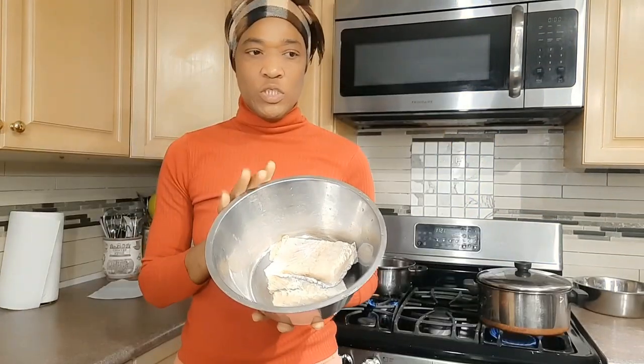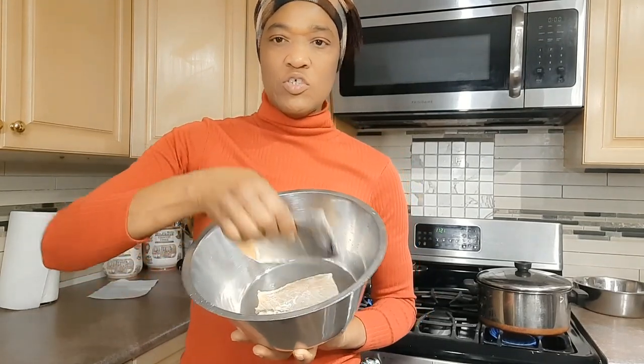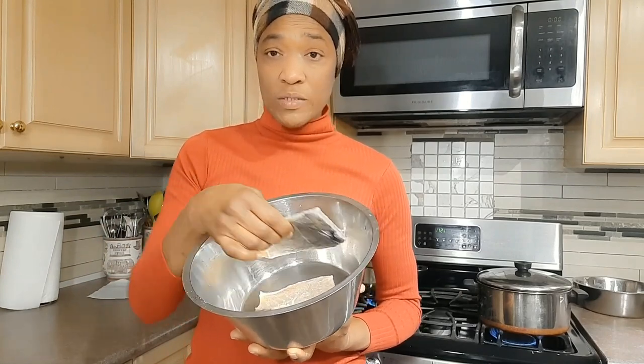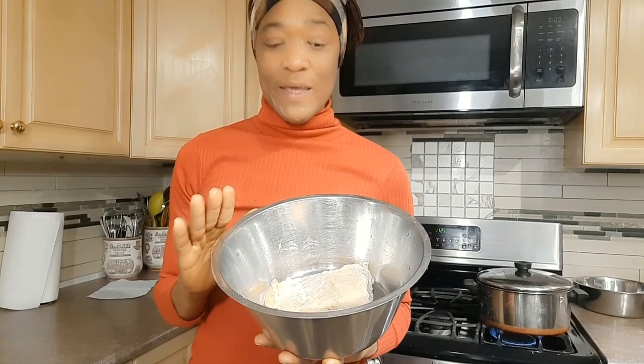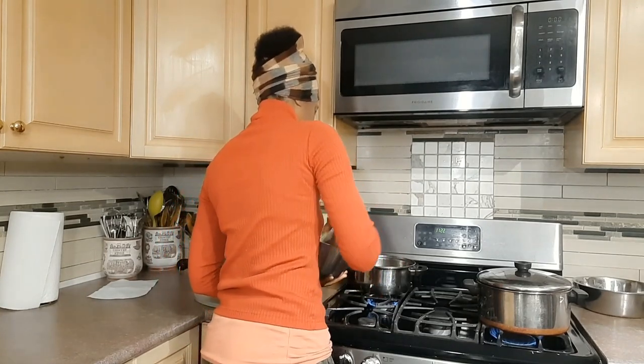Hi guys, in this video I will show you how I make my Jamaican ackee and salt fish, and we'll be doing it along with some boiled green bananas. Traditionally what we would do is put our salt fish to soak in water overnight to get out some of the salt, and then boil it to get the rest out. However, you don't have to soak your salt fish — I didn't soak this last night, so I'm going to double boil it. This is my first boil and I boil it for about 10 minutes to get out some of the salt, because it's salted fish that has been preserved in salt.